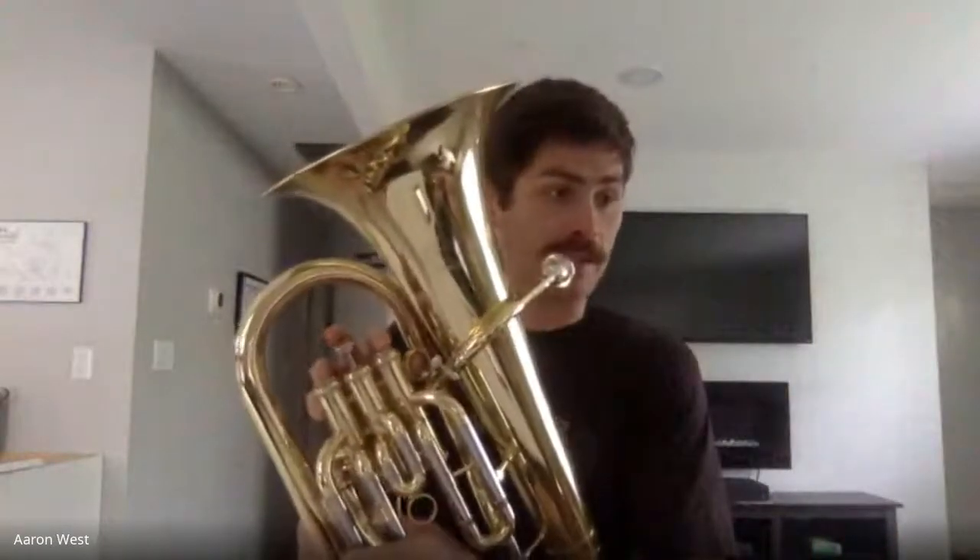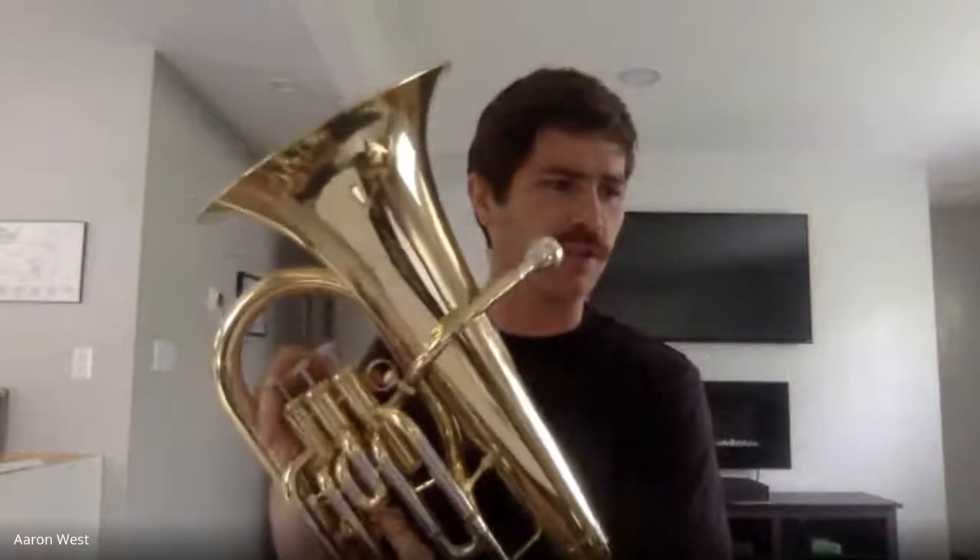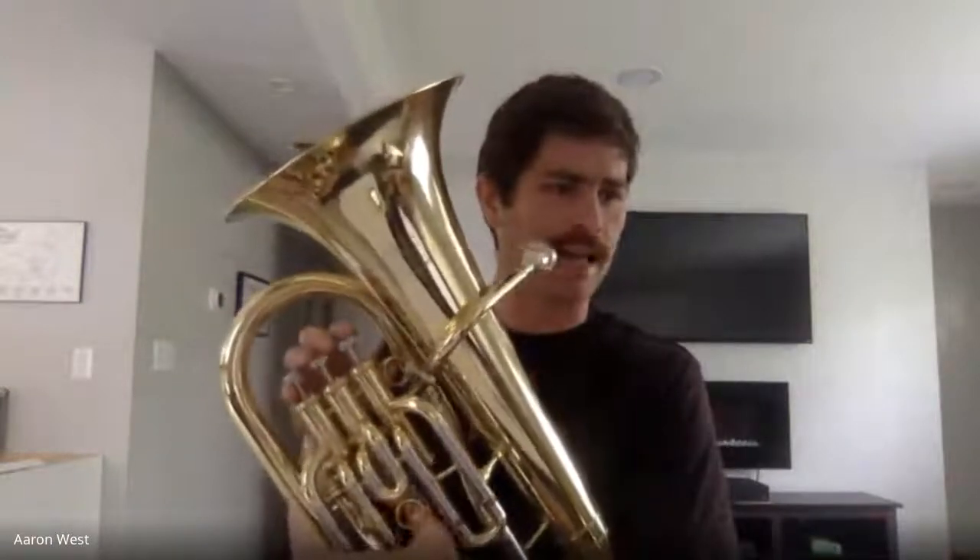When we get to measure 53, we have what we call upbeats — we're playing only on the ands. So as you're keeping time with your foot, you're going to play in between your foot taps. The notes there are F, F, F, G. F is going to be valves one and three for the baritones and sixth position for the trombones. So I'm going to start at measure 50 and give you a little bit of an idea of how that's all going to sound when you put it together, low brass.